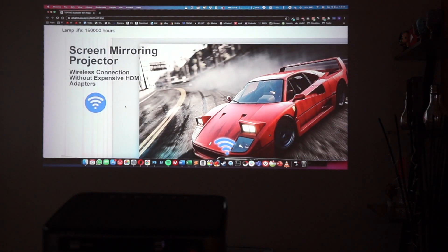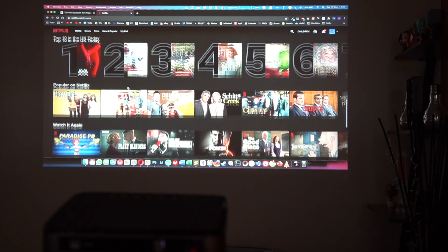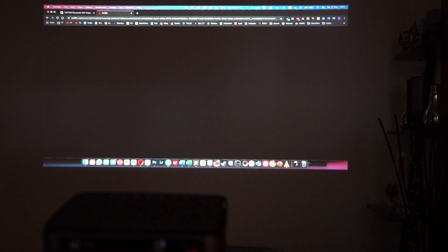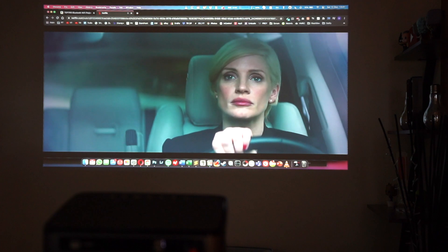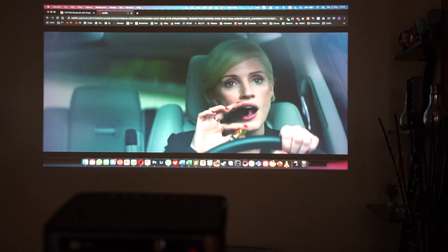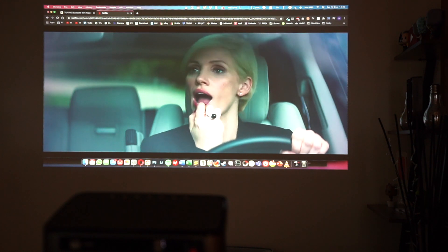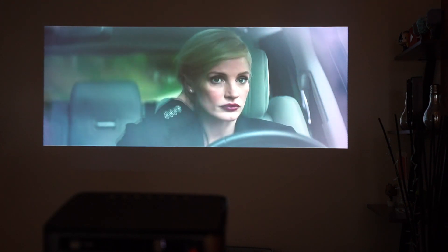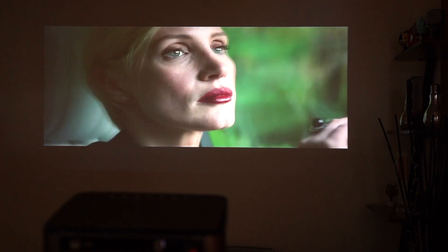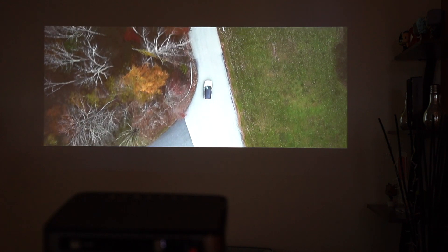You can also open Netflix and other on-demand streaming services. Playing an example movie via the MacBook — the audio output is currently from the MacBook, but you can change that to come from the projector or connect an external speaker. The quality is great and I'm considering using this as a home cinema projector in one of my rooms for watching movies at night.